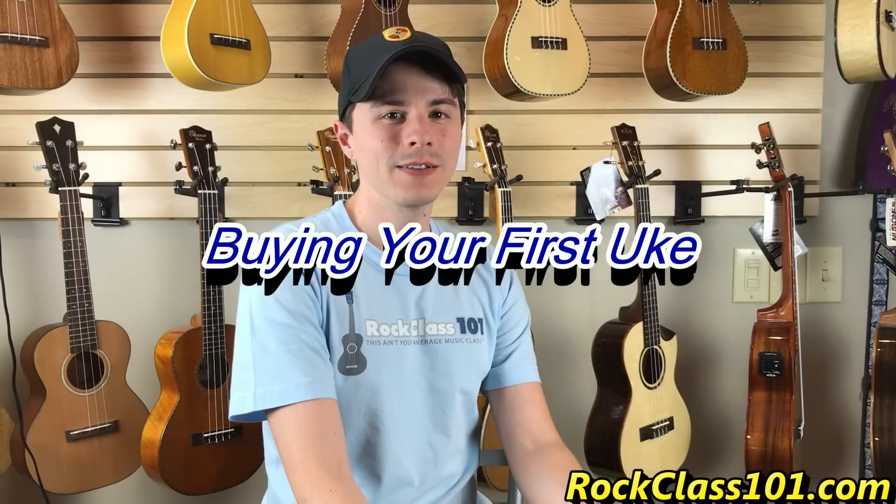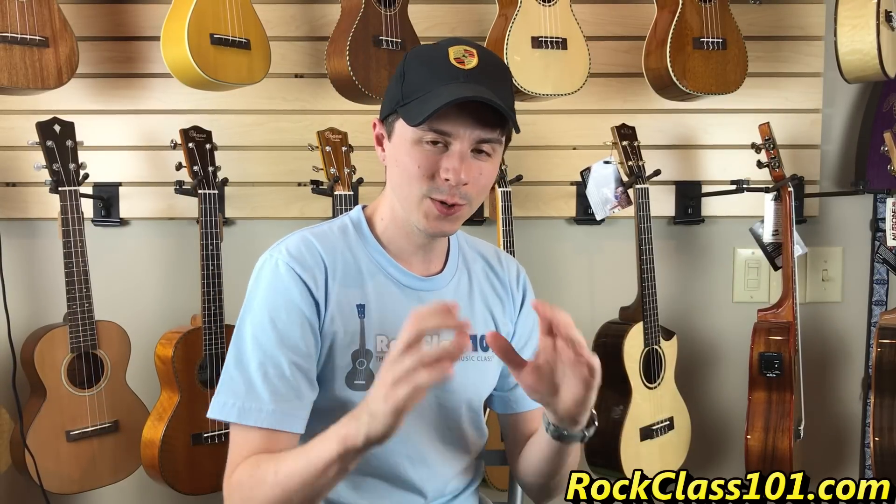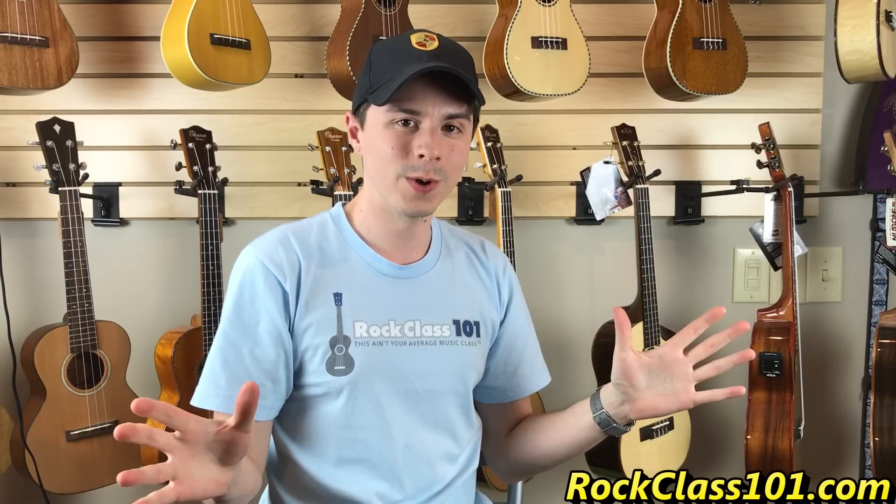Hey guys, this is Andrew with RockClass101.com. Today we're coming to you live from Uke Republic. I am so fortunate to live super duper close to this awesome Uke store, so I get to reap all the benefits and especially the knowledge of the owner, Mike. I actually got a chance to sit down with Mike and ask him if he'd like to come onto our channel and website and just talk a little bit about ukes.